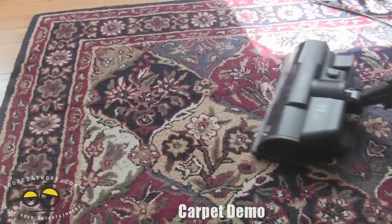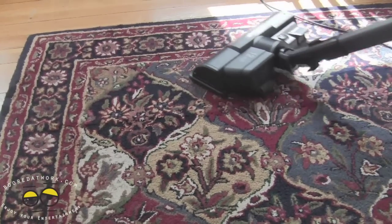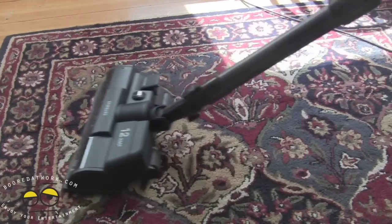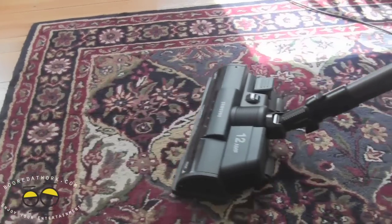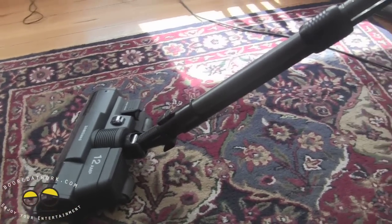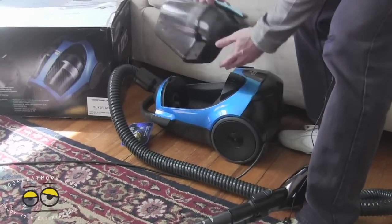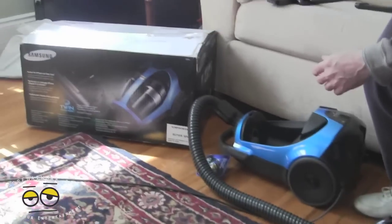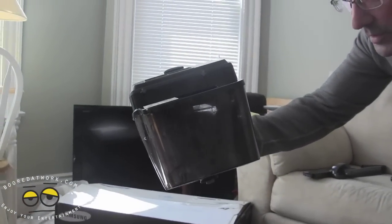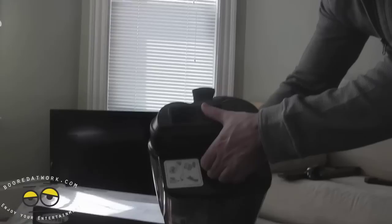Do some more sweeping strokes — back and forth — just this portion of the carpet, to demonstrate the efficiency of the unit. Let's turn it off and take a look at the canister. As you can see, quite a bit of debris has come up, showing how efficient the twin chamber vacuum cleaner is by Samsung.